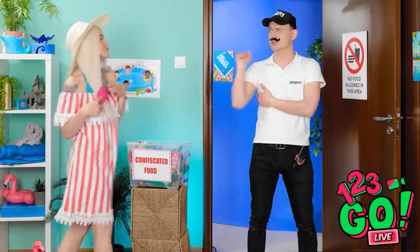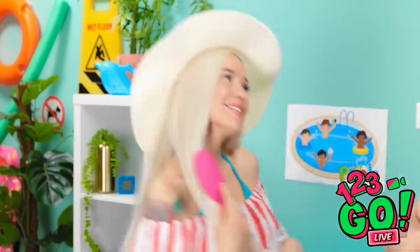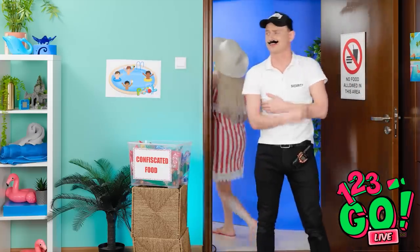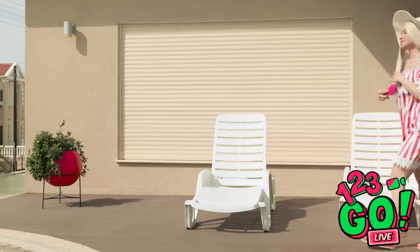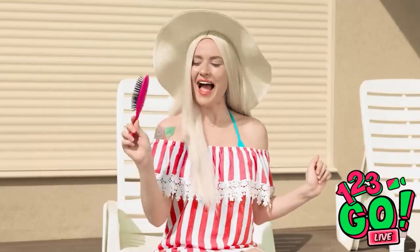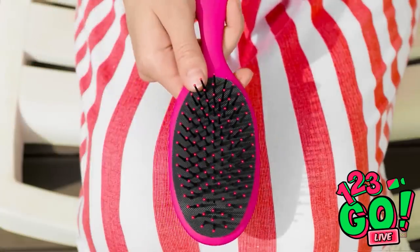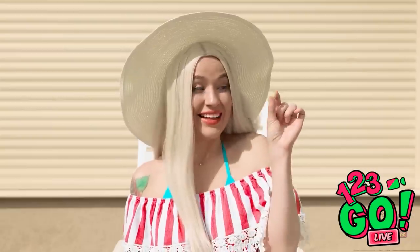I need my hair to look good. You again — stop! I hope you're not smuggling food in again. I wouldn't dream of it. You can go to the pool, thank you. What a day. I can't believe I had to do that just to have some candy. But like I say, brush off the haters — I've got all the candy I need. Yummy!